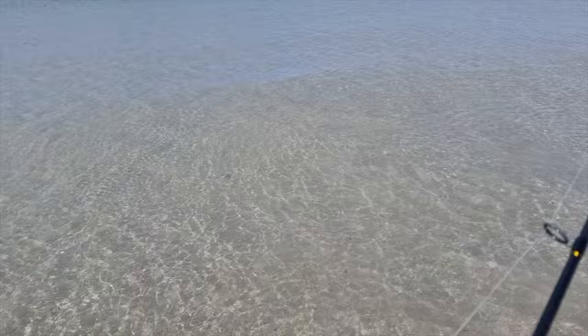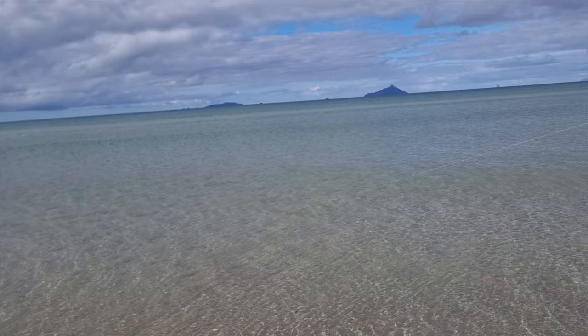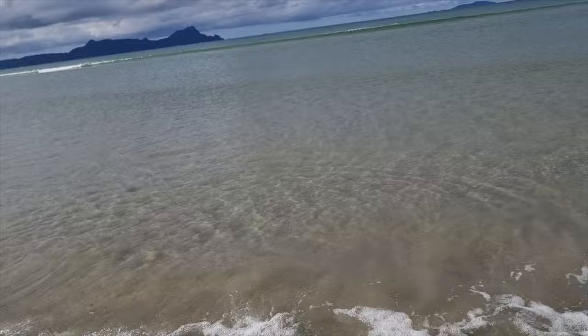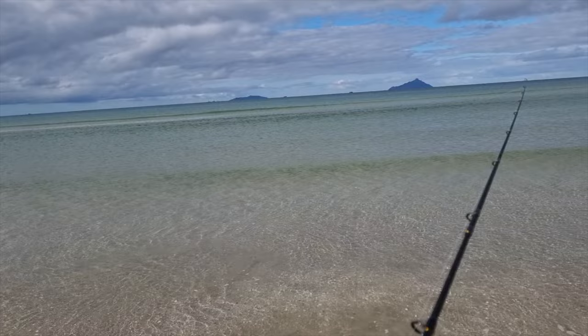There's a paddle crab there — ah, he's gone. That's literally how I go about trying to catch liveys on the beach. There's not much movement in this beach today but we'll continue to have a go and see if we can get a livey. Just there you can see the Kontiki coming in.